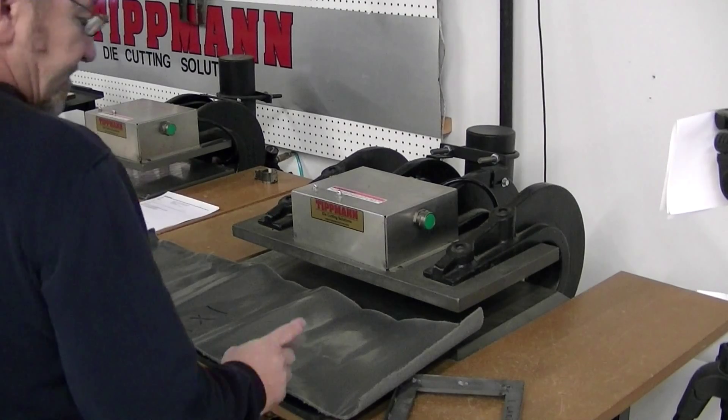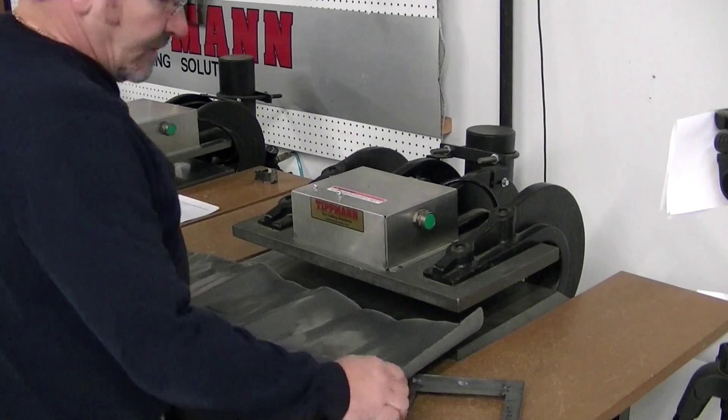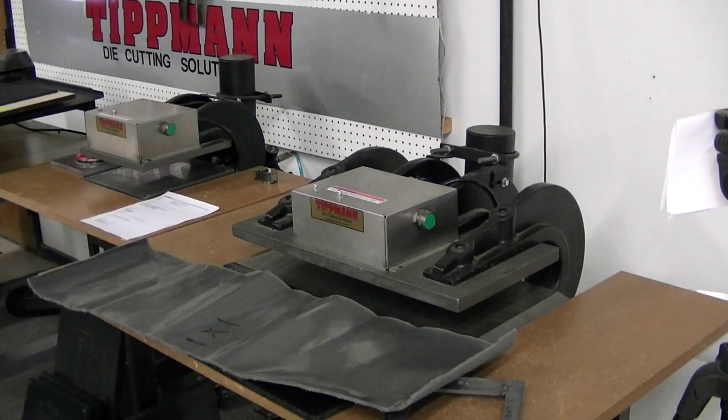Hi Jason, I want to thank you for your interest in our clicker presses. I've got the 1500 press here and your material. The first we're going to do is the PE material — PE one by one.